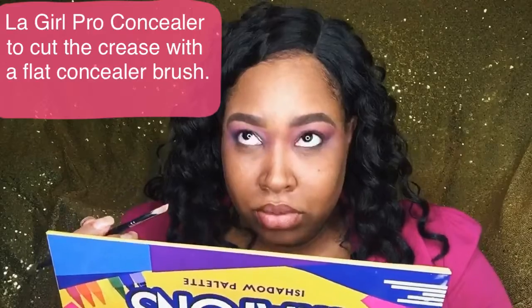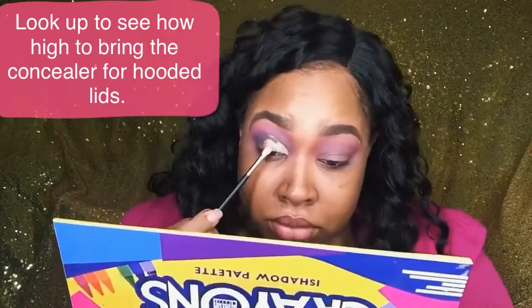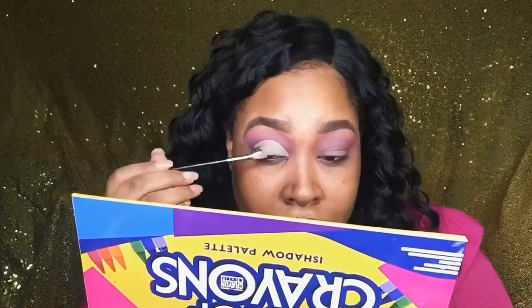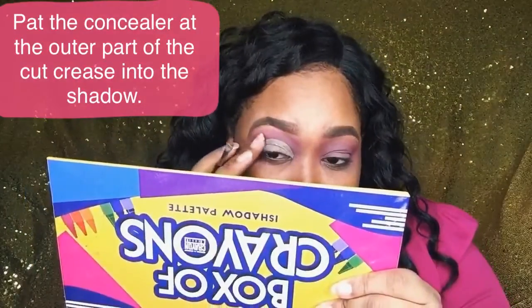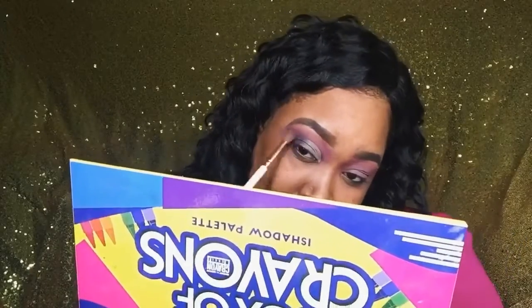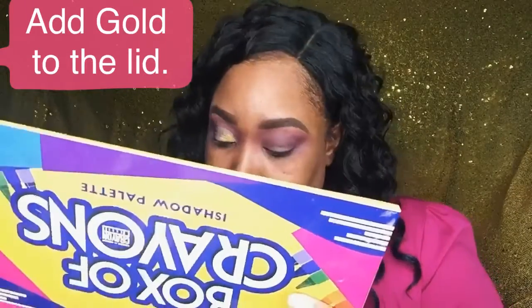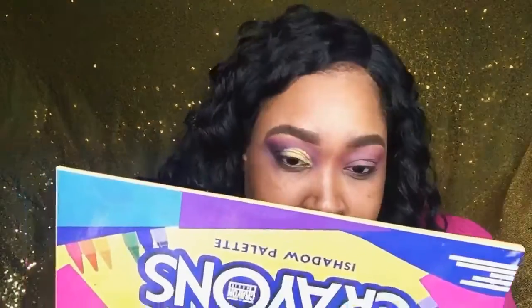Now we're going back in with the LA Girl Pro Conceal in Pure Beige on my lid — I look up to make sure I go to the area on my crease that will show while my eyes are open, because I do have hooded lids. Once I perfect that cut crease, I blend out the end with my finger and shadow. Then we're going to deepen the outer V with purple, concentrating the color only on the outer V. Now going into gold — use a very flat thin brush to give a precise application around the cut crease so you don't go over the line.